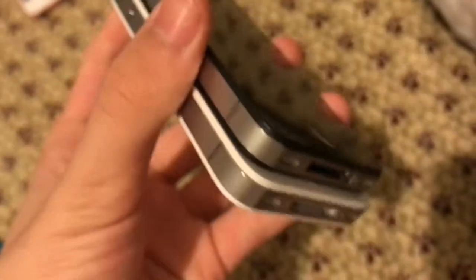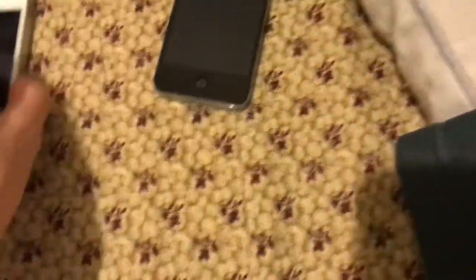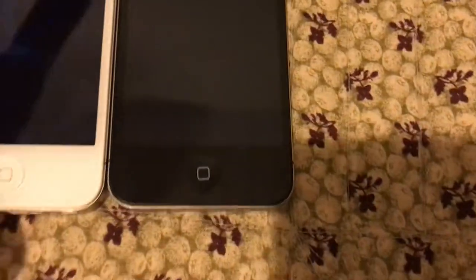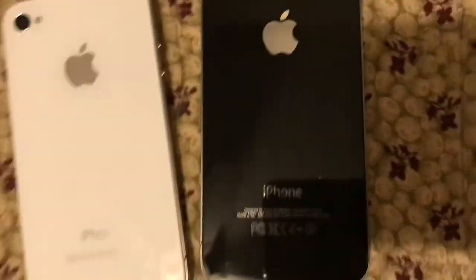The 4S has a louder speaker than the 4. This one doesn't have a SIM card tray, but the SIM card on this thing still shows that it's activated. When I try to make a phone call on this thing, I just don't want to do it for a YouTube video before it gets taken down. I've taken an iPhone 4 and a 4S apart before, and I've seen the inside, and I did see some differences in the inside of both of these phones.